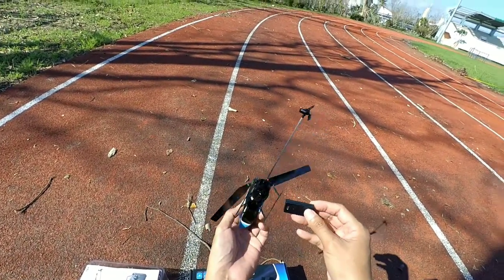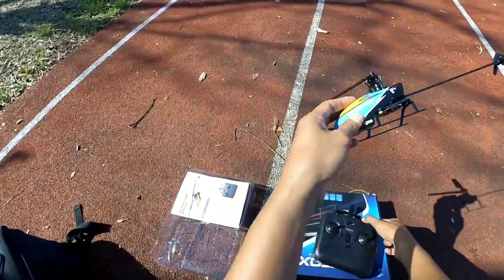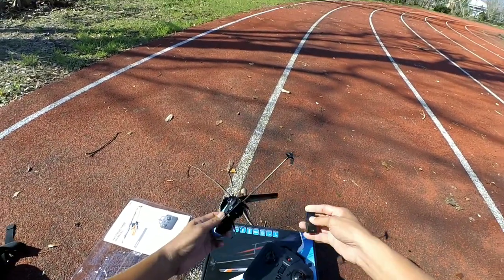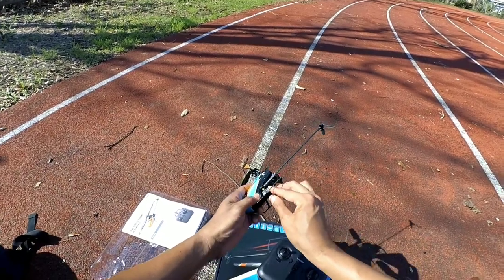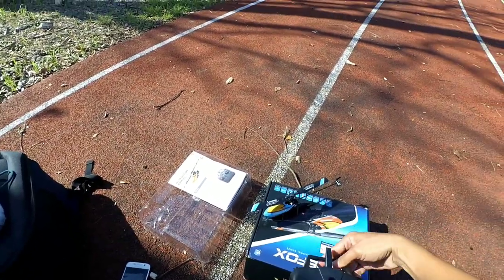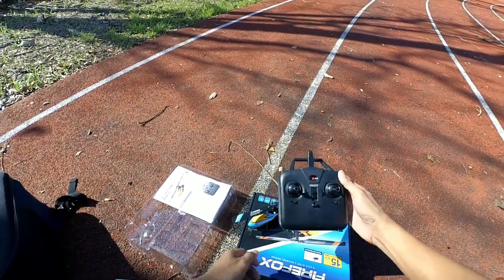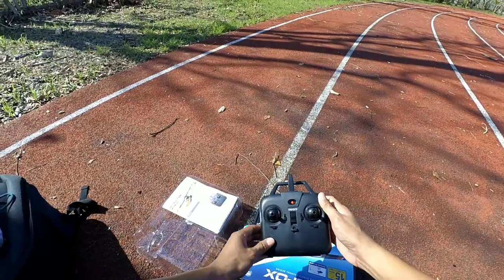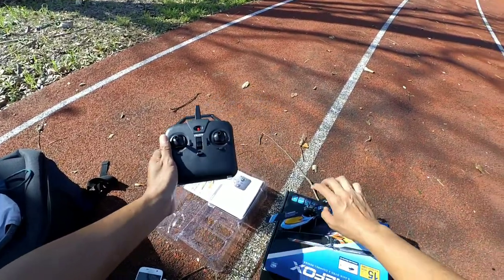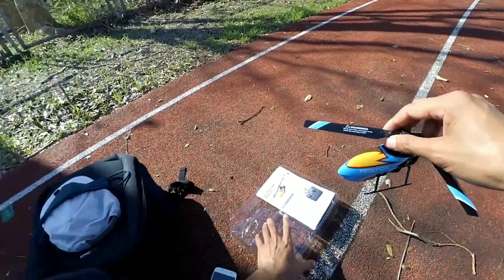First, let's turn on the controller, then insert the battery and place it on a flat surface for initialization of the six-axis gyro. Then let's bind by pushing the left stick all the way up and all the way down until you hear a beep sound — when you hear the beep, it means it's already bound.